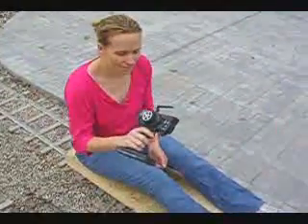Here's my lovely wife with the RC sender. Go ahead, honey.